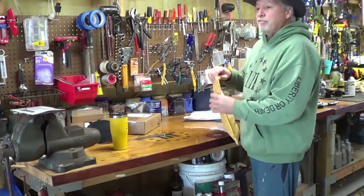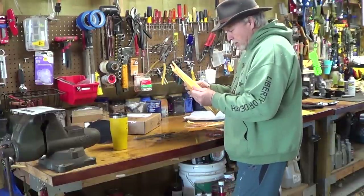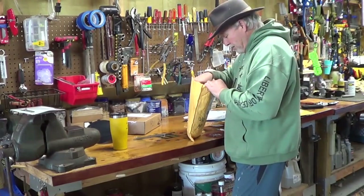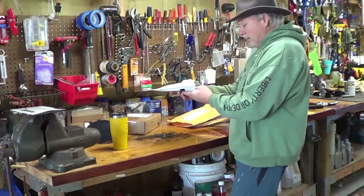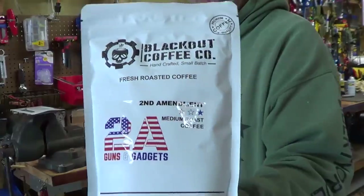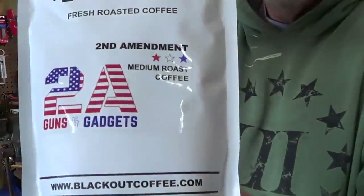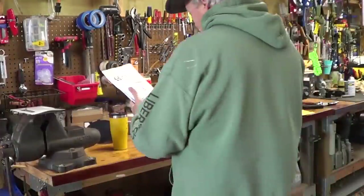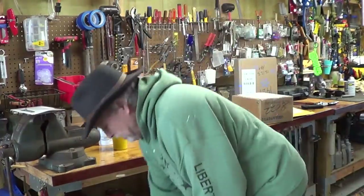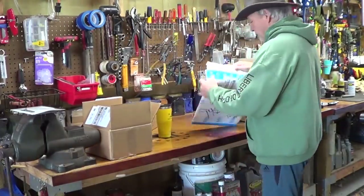I know somebody out there is laughing at me. What the hell is this — Brent from PA? Blackout Coffee! A lot of people were saying Blackout Coffee is better than the other coffee. I guess I'll try some — Second Amendment medium roast, Blackout Coffee. Thanks, bud!